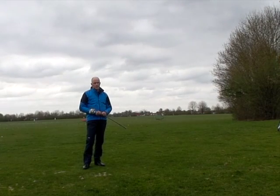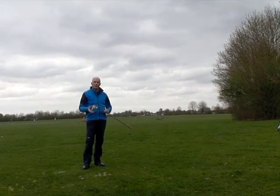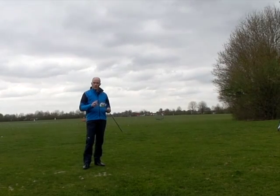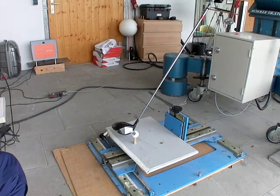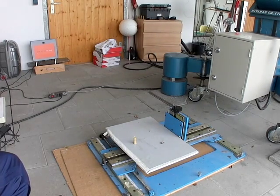I'm assisted by Trackman. Trackman is going to tell us exactly what the ball speed is doing, and then I want to compare the ball speed with the Epic driver with the ball speed from the Fusion driver, because they're a very similar build. They just don't have the same jailbreak technology in them, and I want to see if there's definitely a change in the ball speed. The first job is basically to make sure we're hitting the ball out of the center of the golf club with the right club head speed.